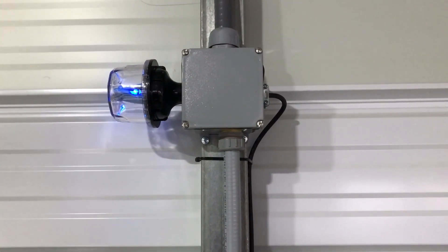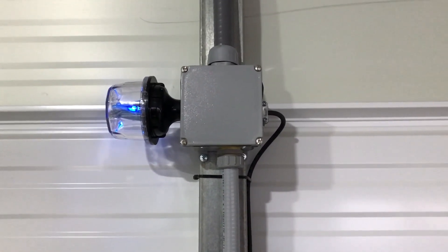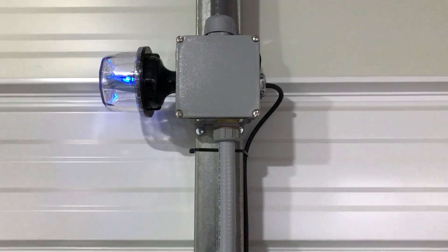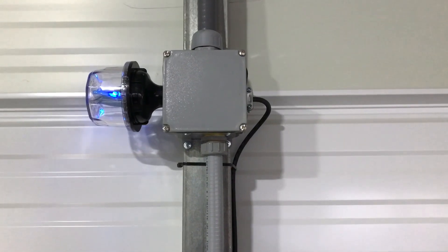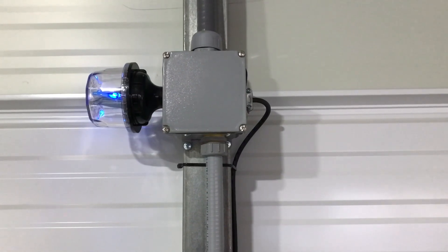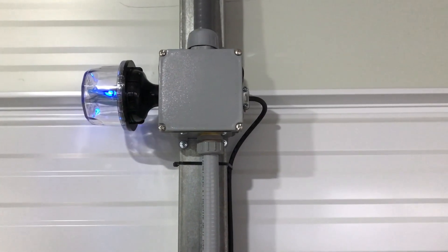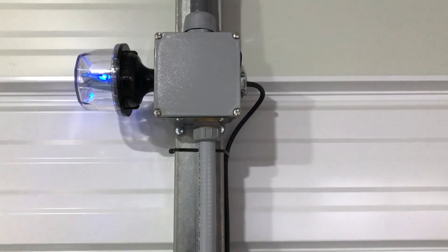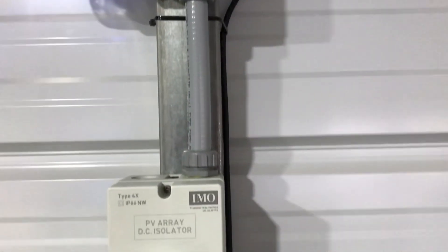Number one is lightning suppression or surge suppression. This particular surge protector with the little blue lights is a Midnight Solar 300-volt DC surge protector — it has a 15-nanosecond reaction time, so very good for day-to-day use. I highly recommend having some form of lightning suppression at bare minimum, because a portable power station is a very expensive investment. Why would you not add a $120 surge protector to your multi-thousand dollar machine?